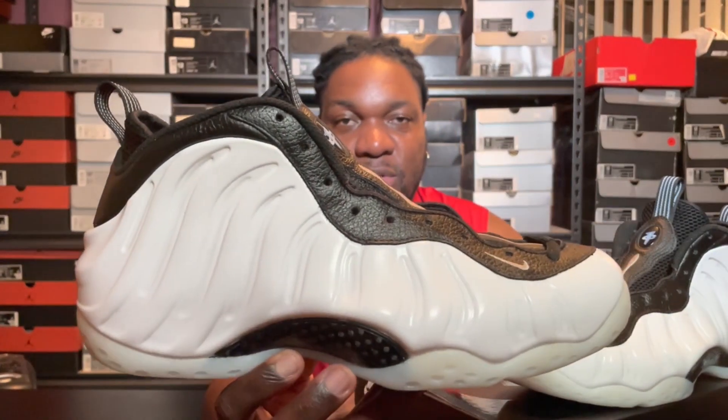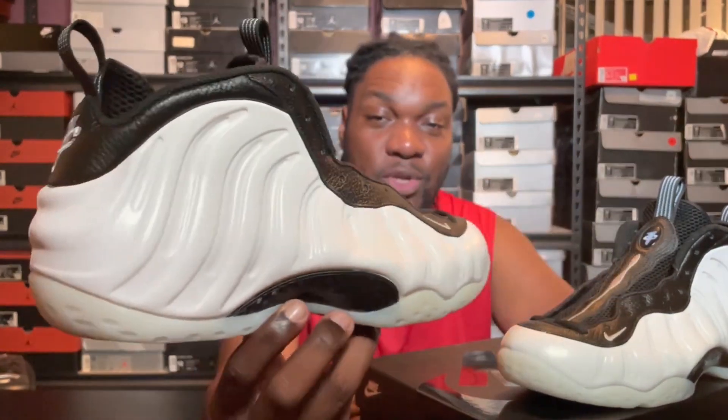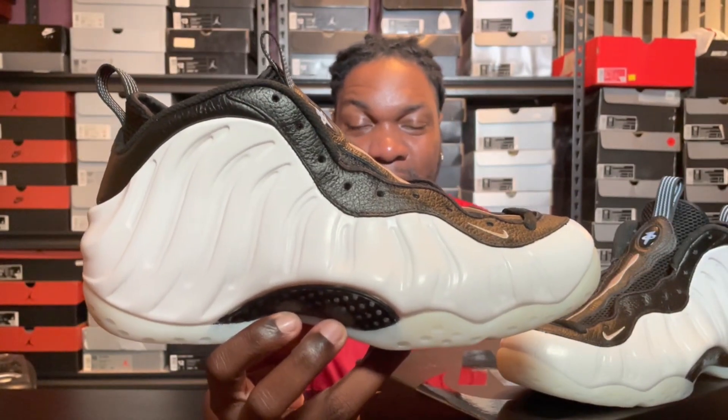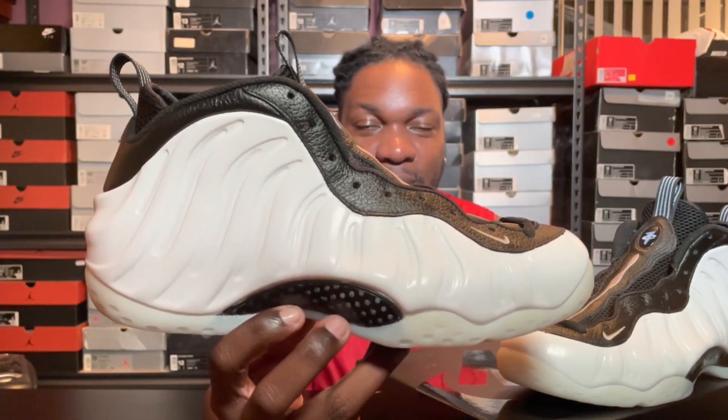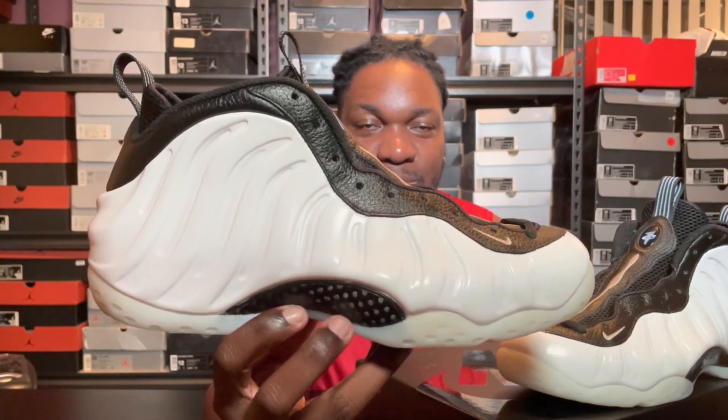But yeah, that's pretty much it. I don't want to rant too much about the changes they made on the Air Foamposit One. Drop me a comment — did you cop, do you mind the leather or the changes they made? And of course, if you like this type of content, do all that good YouTube stuff for me: like, comment, share, and subscribe.